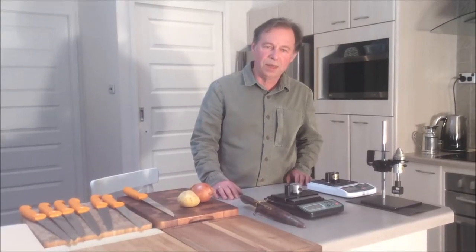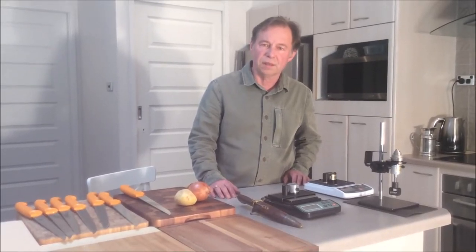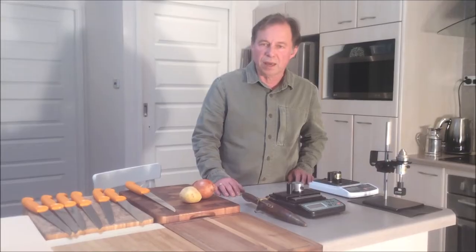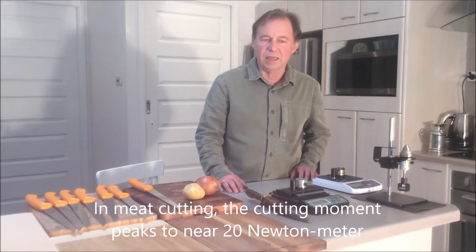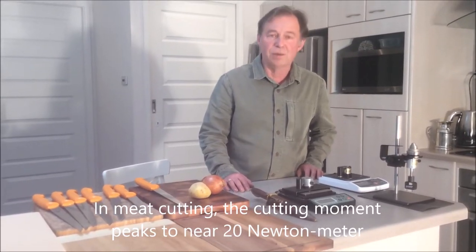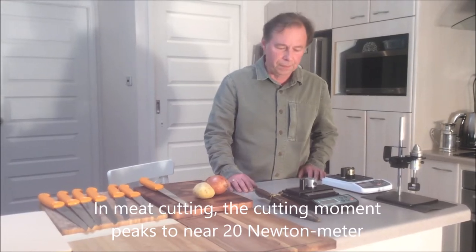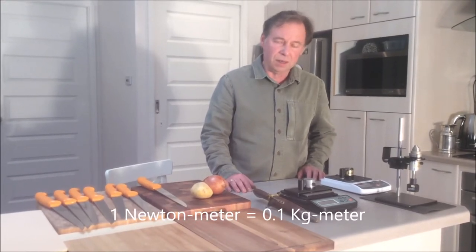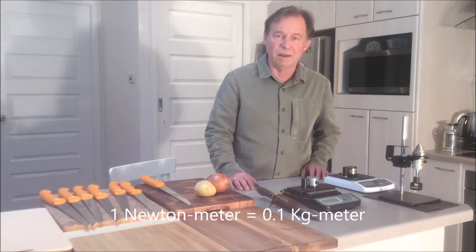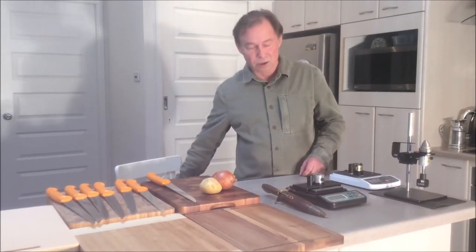First of all we need to get an idea about the cutting forces required to cut food in the kitchen. By the research in the meat plant we know that cutting moment peaks to 20 Nm. Cutting motion is measured in Nm units. Because 1 Nm translates to 0.1 kilogram-meter, it means that our stand requires a 2 kilogram load.